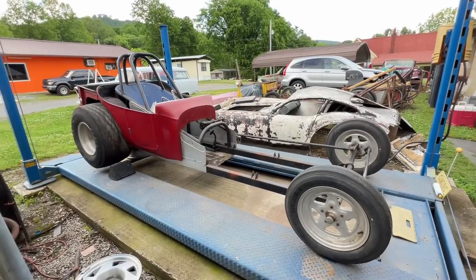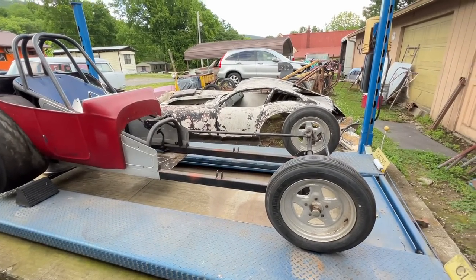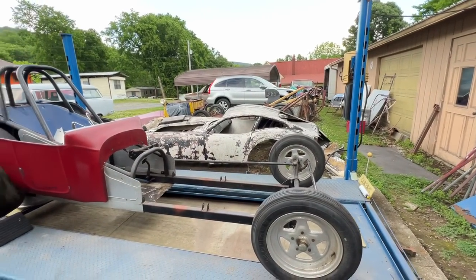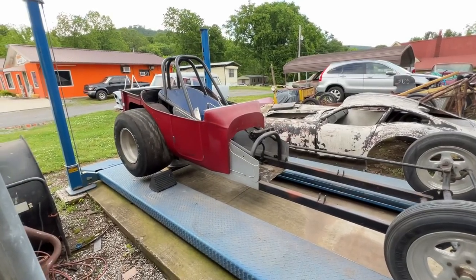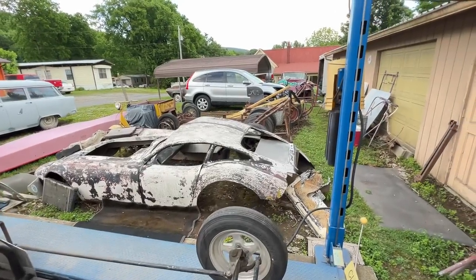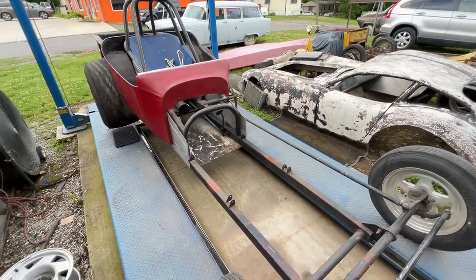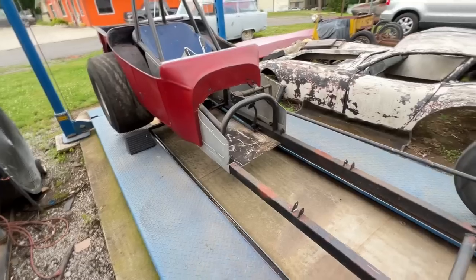We like old drag cars and we just bought a new one. This one is a little different than some of our old stuff, so I thought I'd give you a quick walk around on this thing, and then as a bonus we're going to take a little walk through some of the others that are sitting outside of our garage.